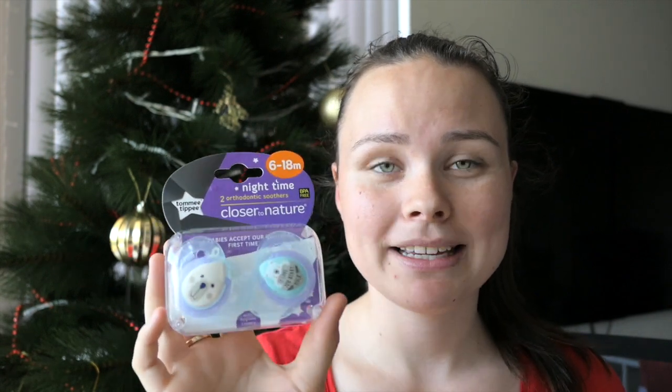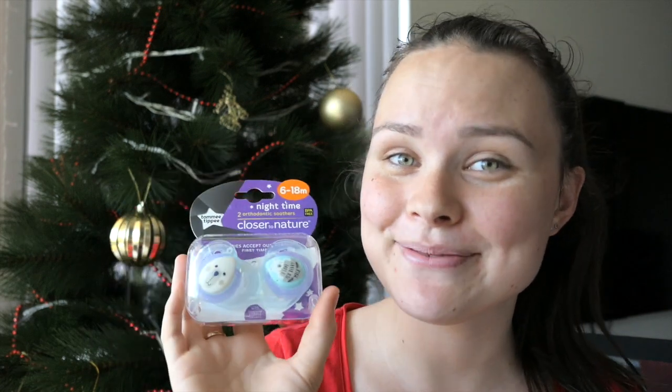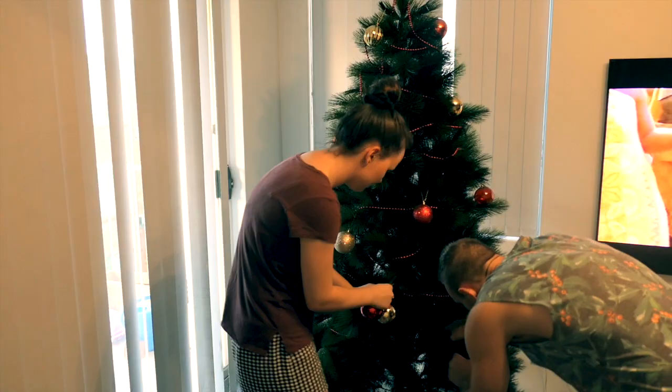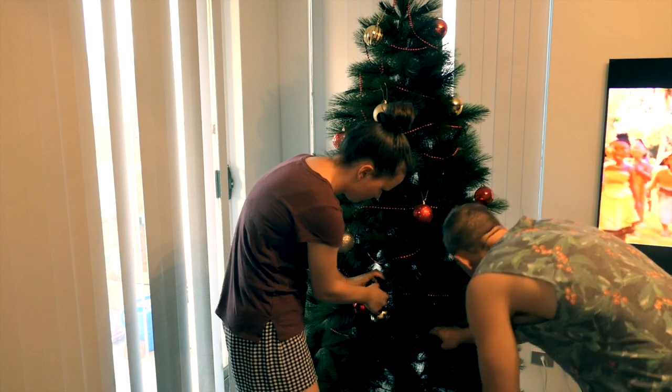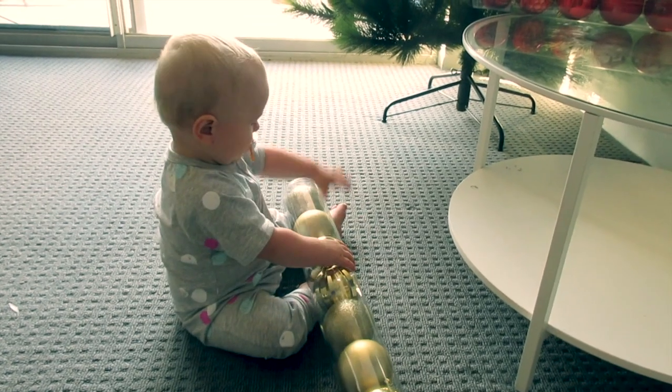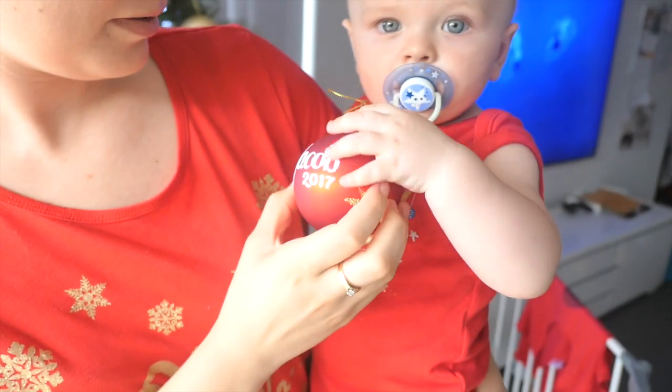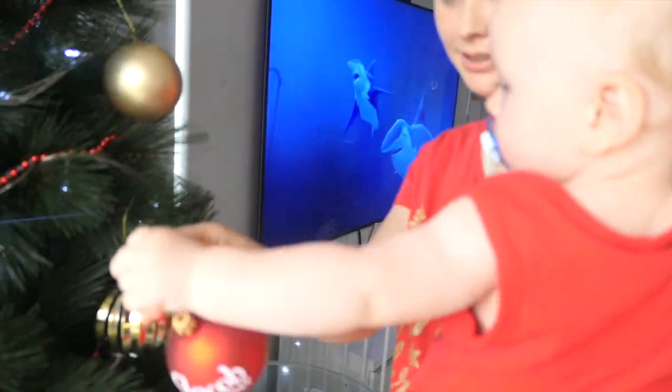I put them in his stocking, I'd stuff them into his stocking — there we go. We're doing Vlogmas! Oh it's time for Christmas, oh it's time for us, don't you know.